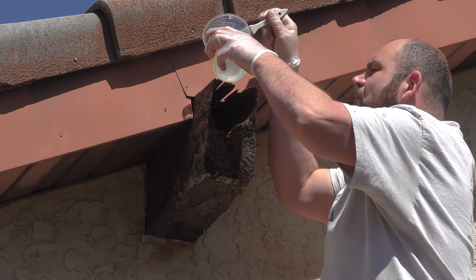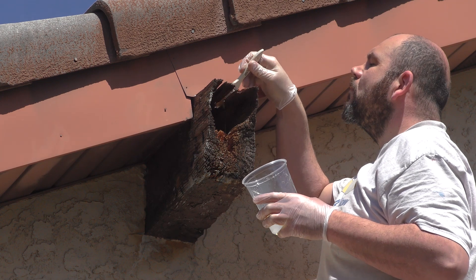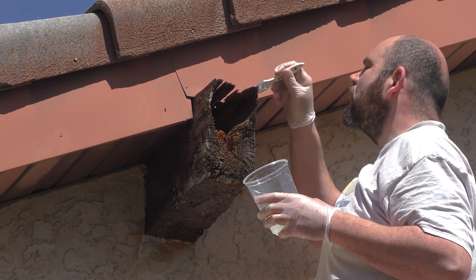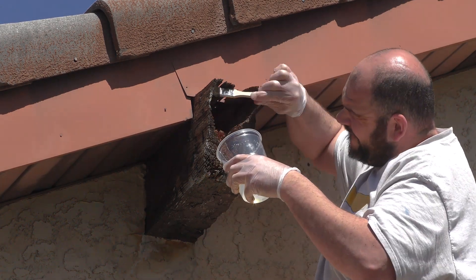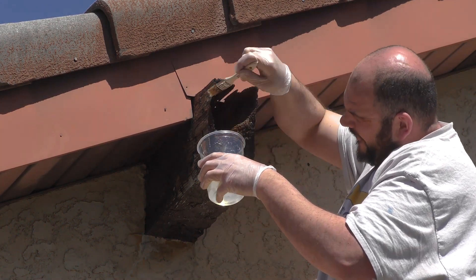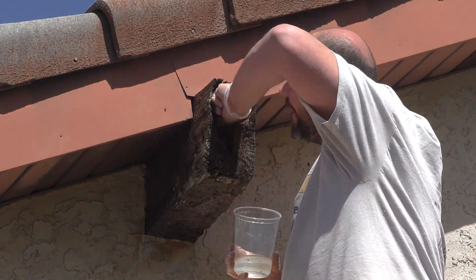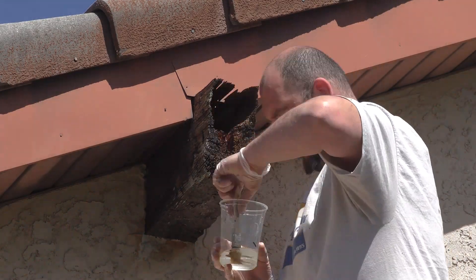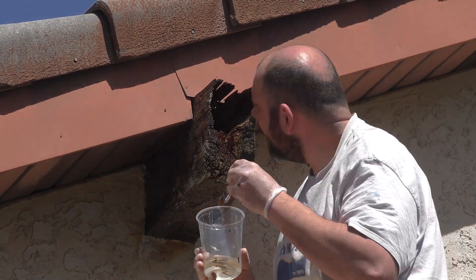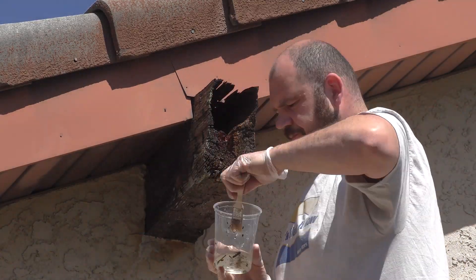Now I can go ahead and apply the Epoxy Might to the wood by simply brushing it over the entire wood surface we're trying to seal. By allowing the high temperature epoxy to seep into the dry old wood, we're permanently sealing that wood surface so that no further moisture can attack it and prevent any further decay.